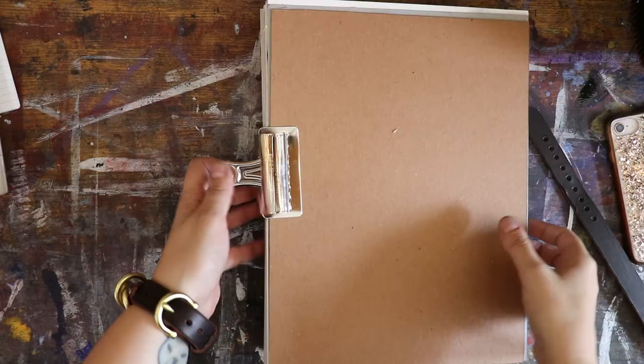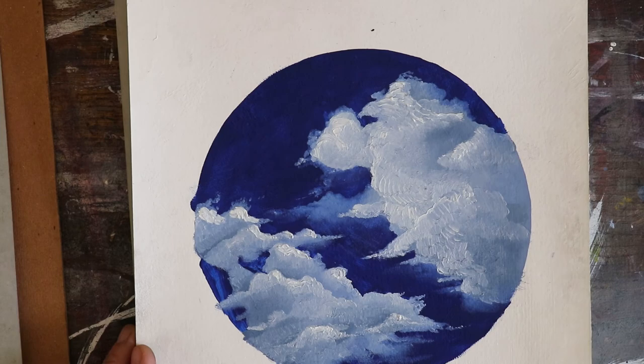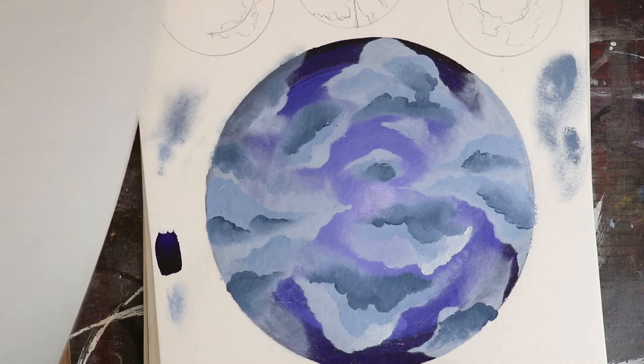I wanted to show you my process sketchbook because I think the process is sometimes more interesting than the end result, so I'm showing you my sketchbook in reverse. The last cloud painting is the last thing I drew in here and the first ones are more based on composition, and later on I experiment with more color.